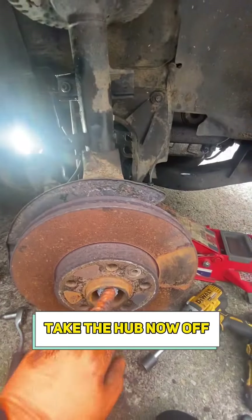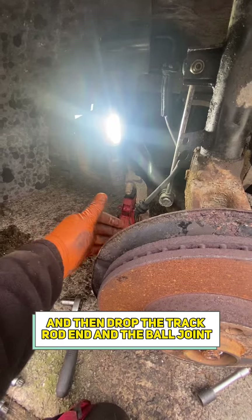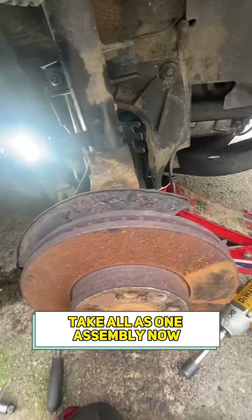So now I'm going to take the drop leg off, take the hub nut off, and then the track rod end and the ball joint — take it all out as one assembly.